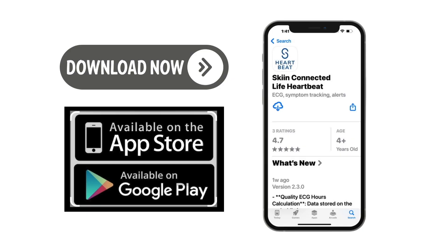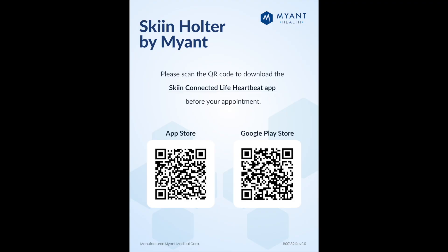In order to use the skin chest band, you will be required to download the Skin Connected Life app from either the App Store or Google Play. You will receive a link in an email prior to your appointment with instructions on how to do that. It is important to remember that you will need to wait until your appointment, if it's in person, for the technician to create your account for you. If you are receiving the monitor in the mail, the customer support on the phone will create that account for you.